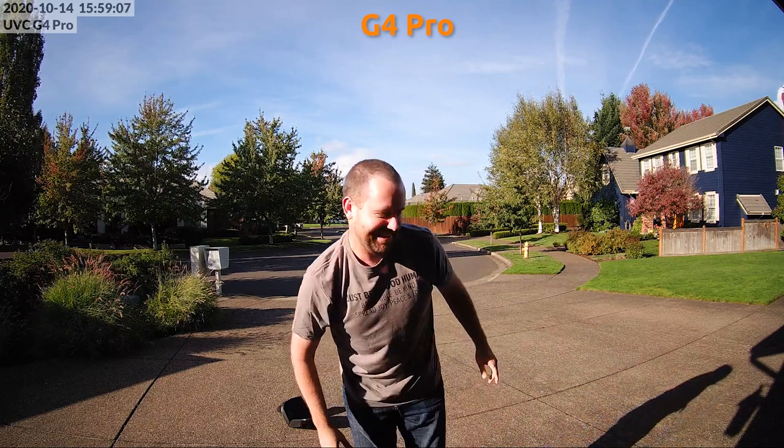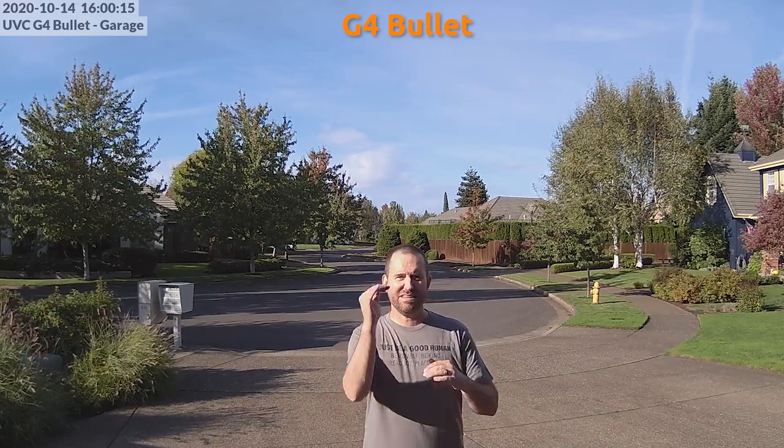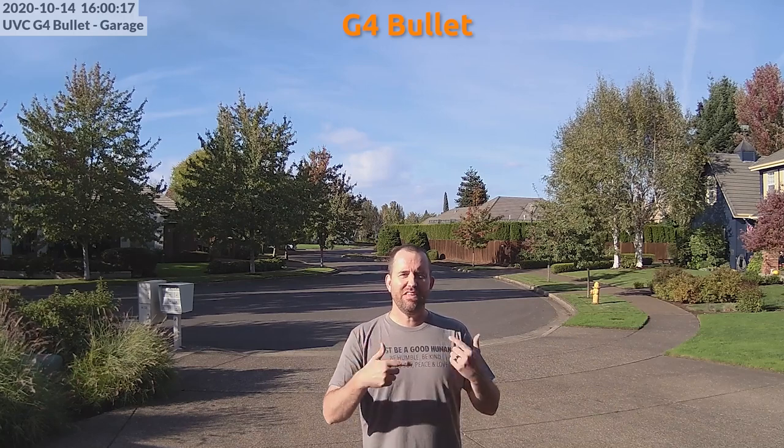You've now seen what these cameras look like in the daytime. Let's flip over to nighttime and do some testing of these cameras individually with the IR turned on.